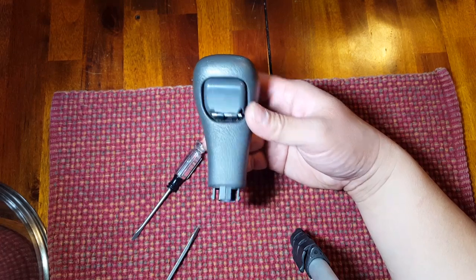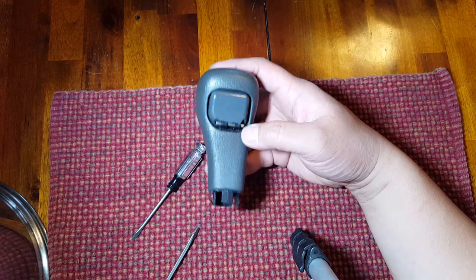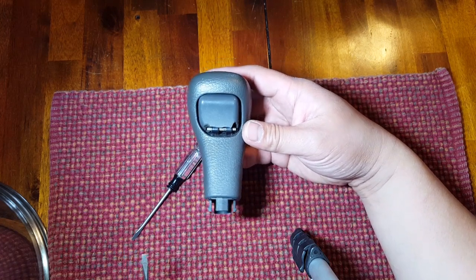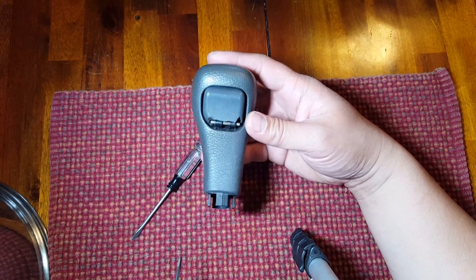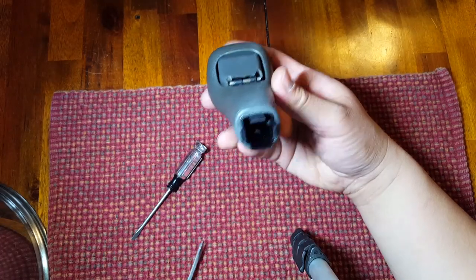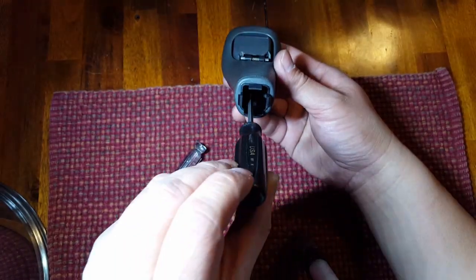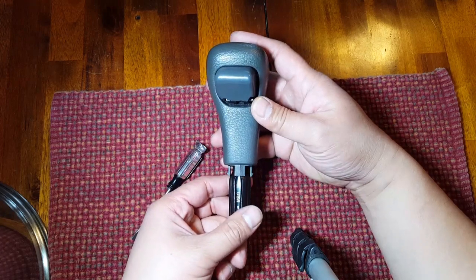We've got the shift knob out of the vehicle and now it's on a suitable work surface — in this case, my dining room table. Hopefully I've got the lighting good enough so you can see what's going on. What we want to do here is pull the old broken knob off of the shift handle. To do that, you're going to want a screwdriver that can work up into the shift knob so that we push the button out like so.